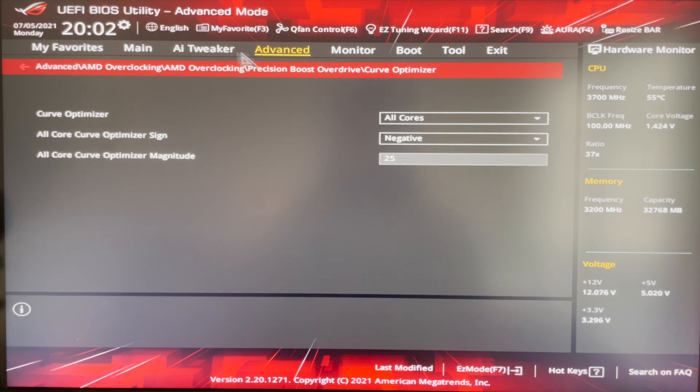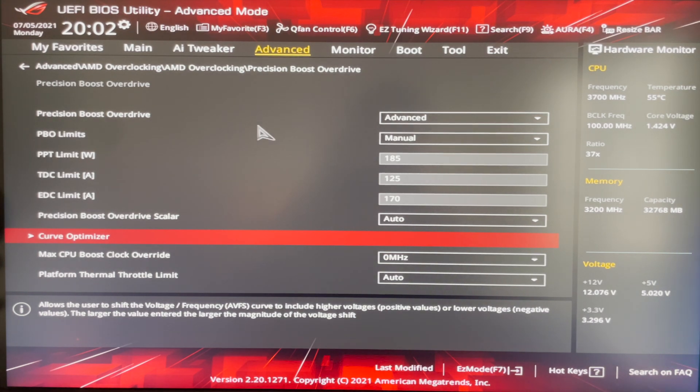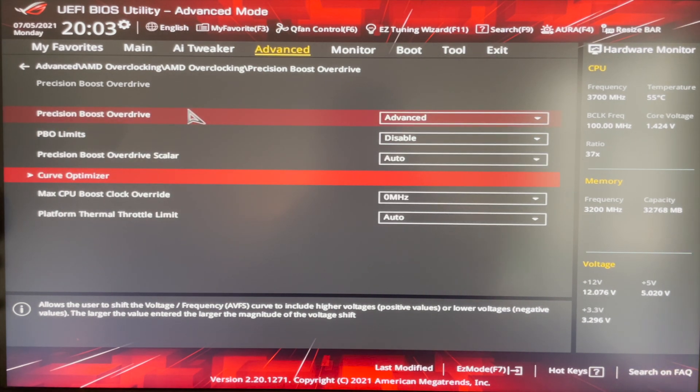That's the three options — that really concludes the video. I just wanted to show you what I'm using and hopefully you find some use in this. Have a try, see how you get on, and hopefully it works for you. Any issues or questions, leave a comment below and I'll try my best to get back to you. I'm no expert — these are just what I found from testing and researching online. Hope you enjoyed, thanks.